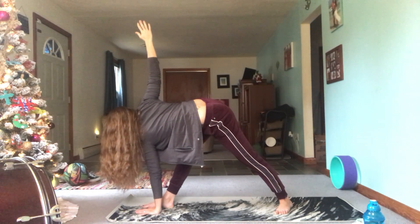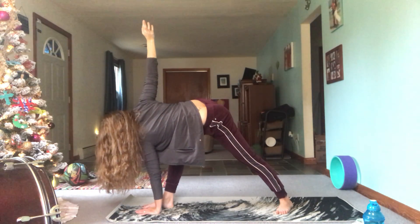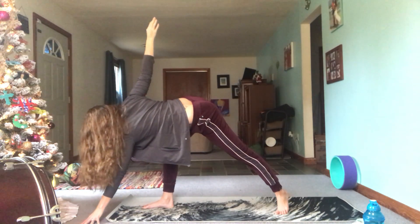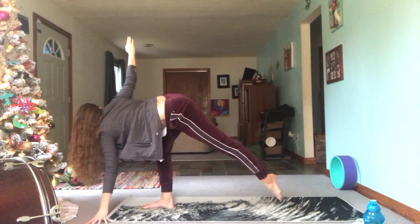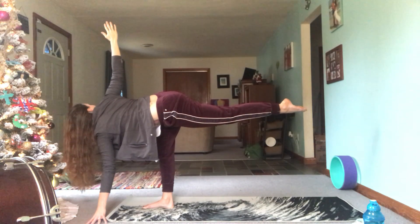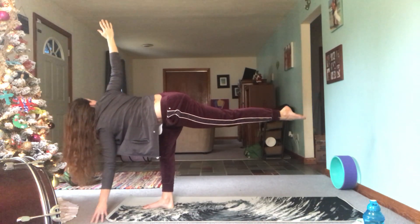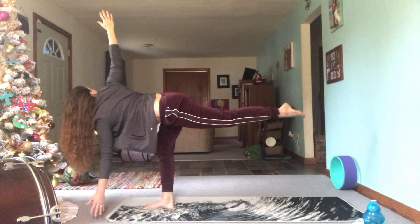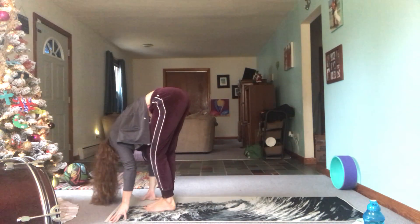If you've ever worked out with me, you know what pose is coming next. Bend into that right leg a little, take the left hand and reach it just above the top left corner of your mat, and then begin to float that left leg off the mat for revolved half moon. Awesome job — step it all together for a forward fold.